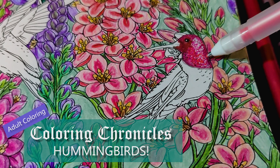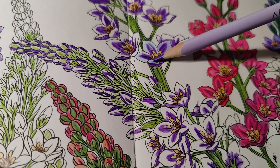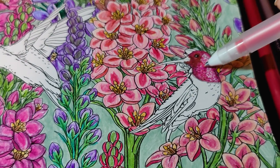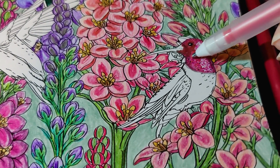One of my challenges late last year was to figure out how to color hummingbirds and layer colors on flowers. So in the latest coloring chronicle, let's flash back to late 2023 when I colored my first two-page spread with flowers and hummingbirds.